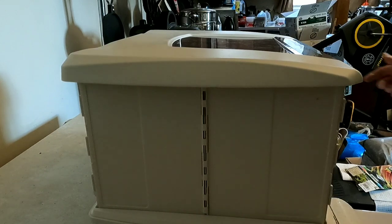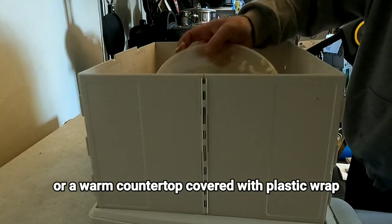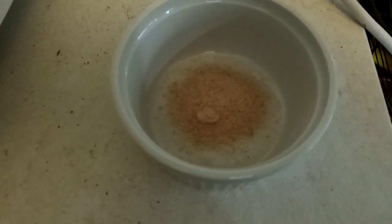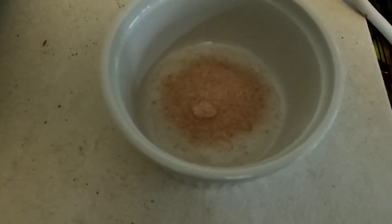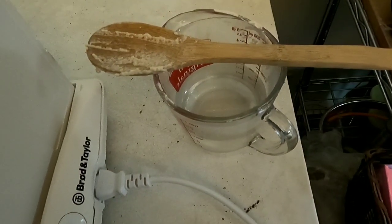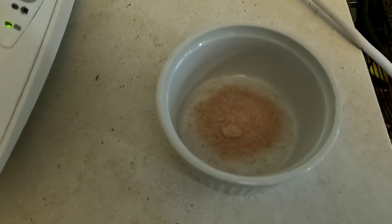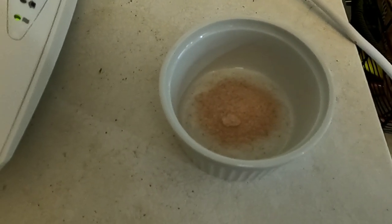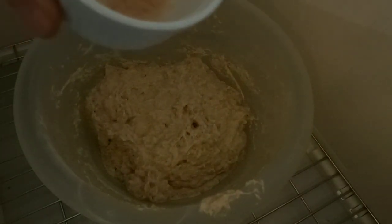With just the flour, water, and sourdough mixed together in the bowl, we put the bowl inside of the proofer for 30 minutes. While I'm waiting, I went ahead and pre-measured seven grams of salt. I also brought over a cup of water that will help with keeping my fingers moist when I go to do the stretch and folds later. I've got everything I need here by the proofer.